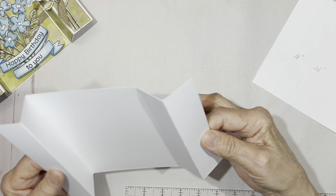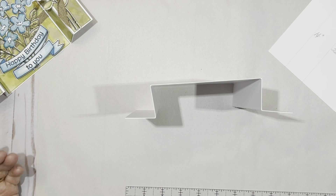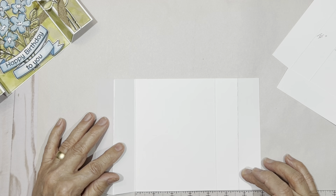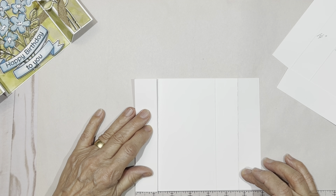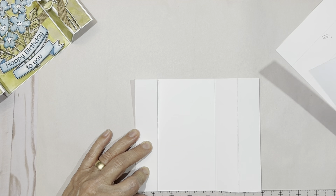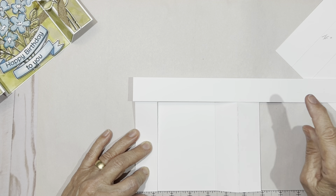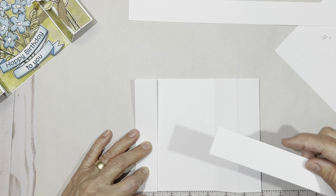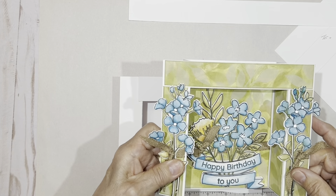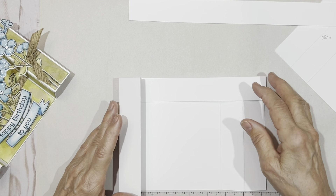Then you're going to fold it so that your card looks like this — and you can see it wants to stand up all by itself. We need to cut one more piece. This card base in its collapsed form, bringing one side over and compressing it to the background, is now seven inches long. So we're going to take a strip of paper that is one and a quarter inches wide and cut it at the seven inch mark. This is going to be the top piece of your frame. Now you have all these pieces ready to go for your base.